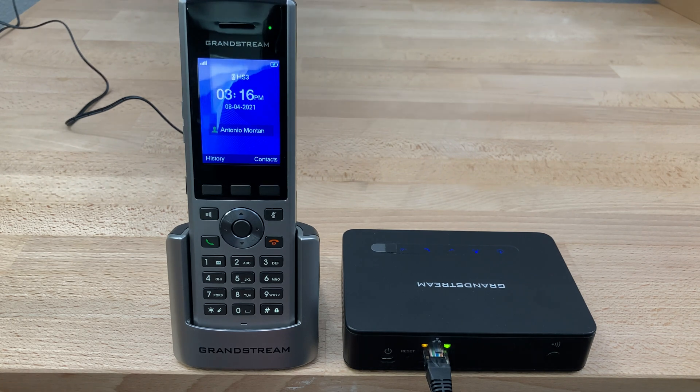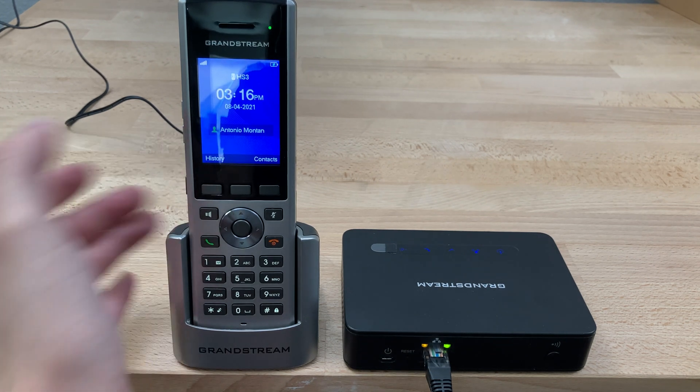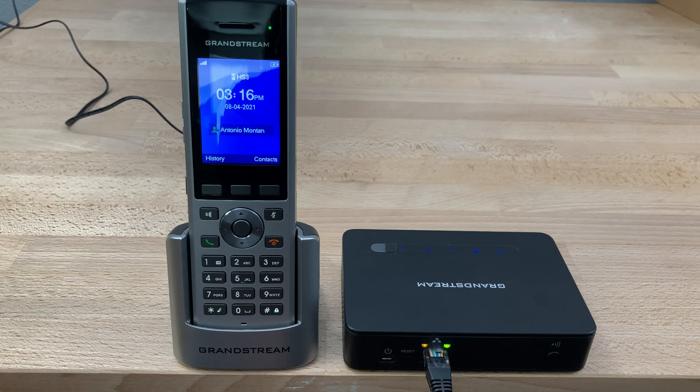Once the phone is subscribed, you will see a green indicator next to the name for the extension, to know for sure that you're ready to make a call. If it's green, you're good to go, ready to make a call — and that's all you need to do. That is how you pair a Grandstream DP-730 cordless phone with a Grandstream DP-750 base station.